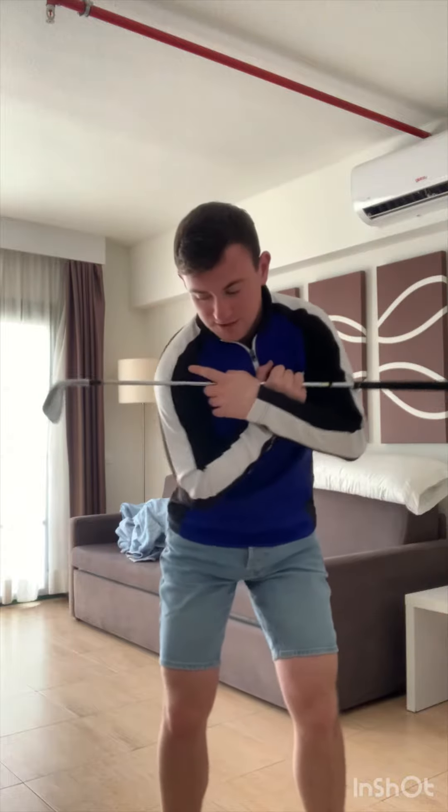As you work the club into the backswing, you want to feel like the club head disappears. My right shoulder's working up and back, my left shoulder's working down and across. As you can see, the right shoulder works up and back, the club head disappears, and the left shoulder goes down and across.